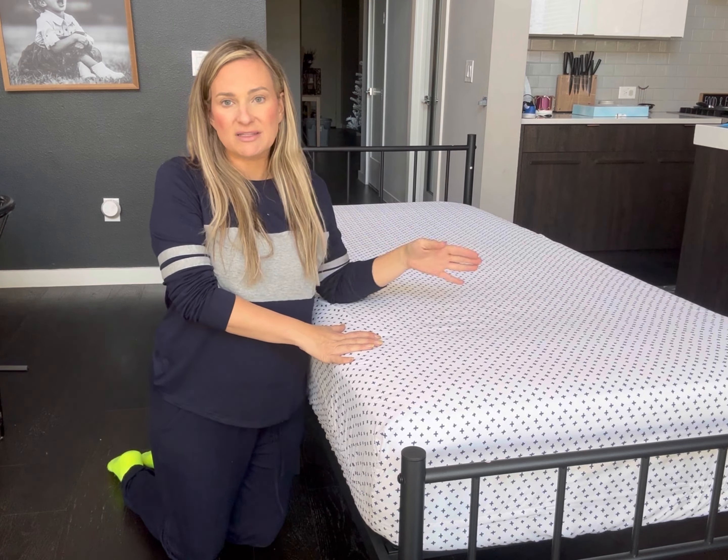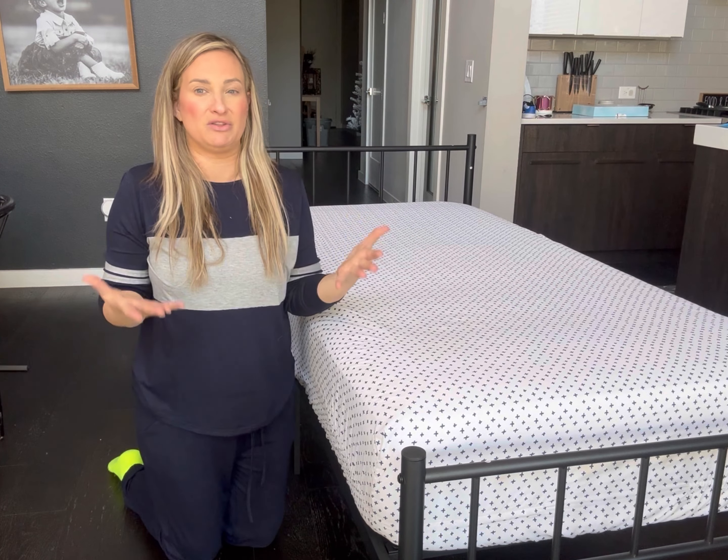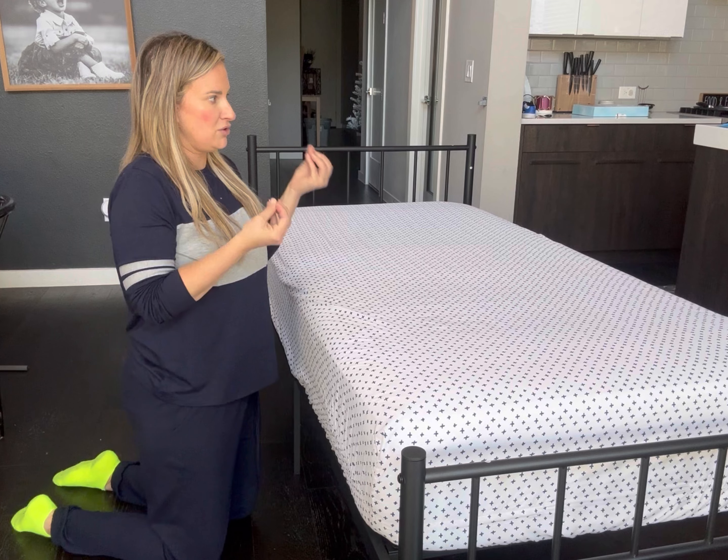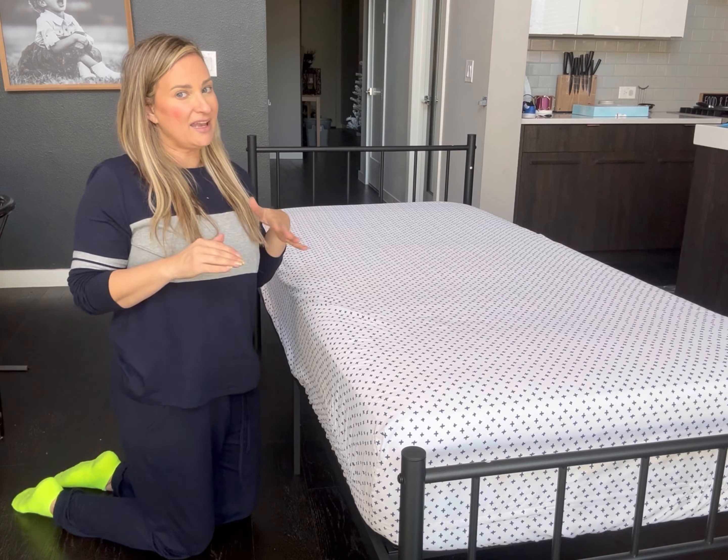As you can see, my husband just put it together and it probably took a total of 20 minutes. He said it was super easy. When I did the unboxing, you could see that everything was super organized, and it comes with the actual allen wrench that you use to put it together. Super easy.